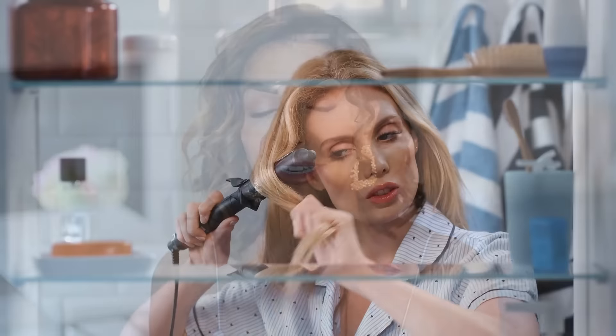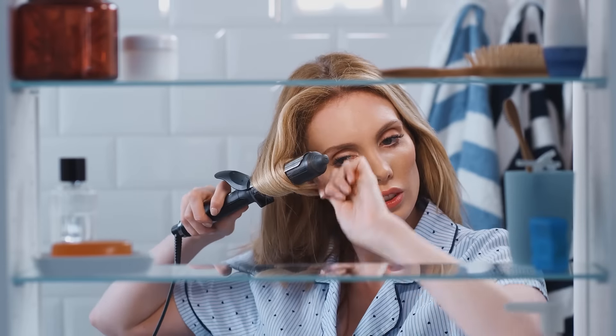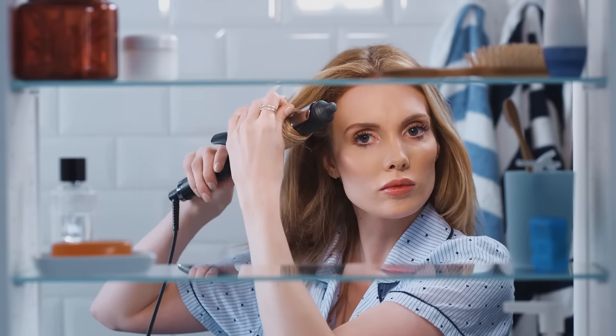You're terrible at curling your hair, aren't you? There are so many gadgets out there promising to help you curl your hair that are still so impossible to use. And even if you do figure out how to use them, the curls often don't even hold anyway. It is so frustrating when you're trying to find the solution and nothing seems to work.